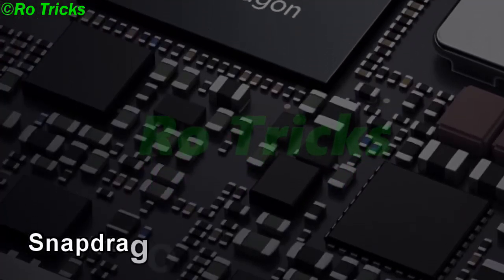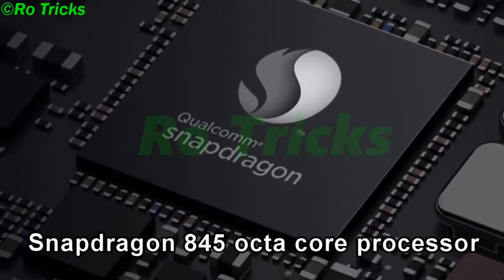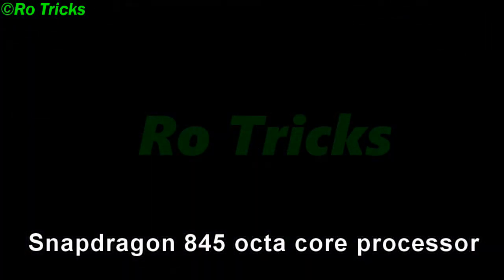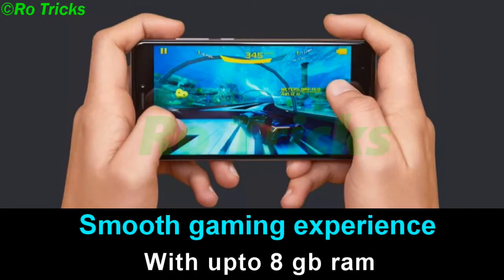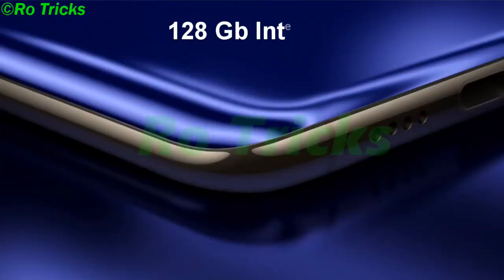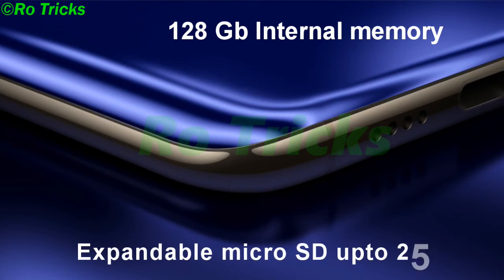Xiaomi Mi7 will be packed with a Snapdragon 845 octa-core processor, delivering a smooth gaming experience. It will have 8 GB RAM, 128 GB internal storage, and expandable microSD up to 256 GB.